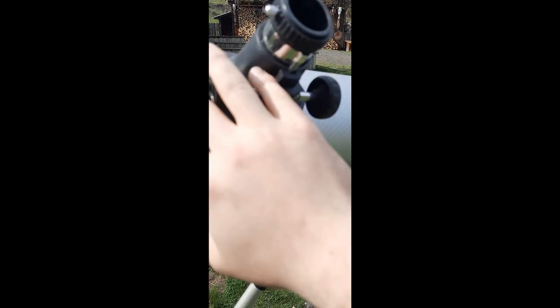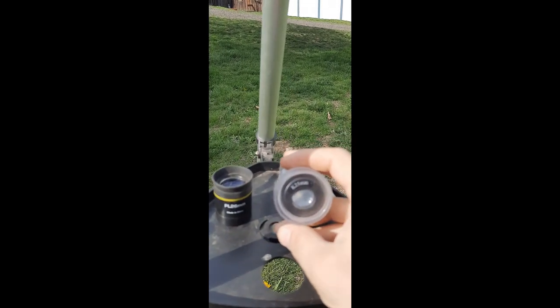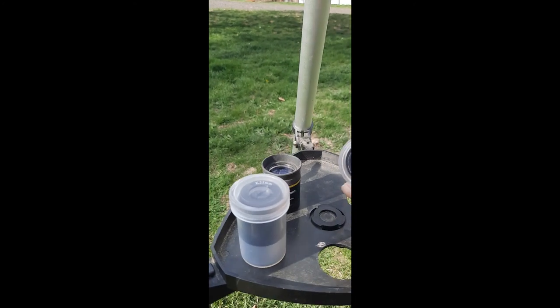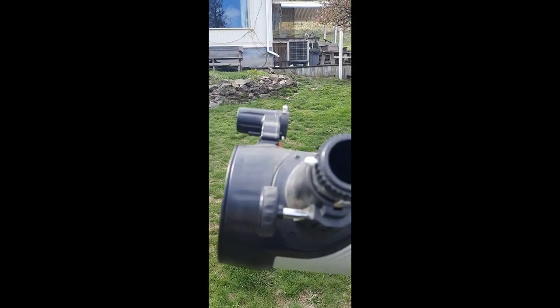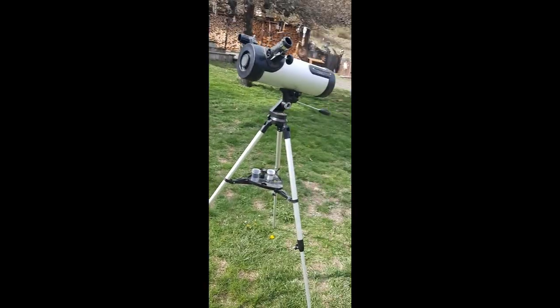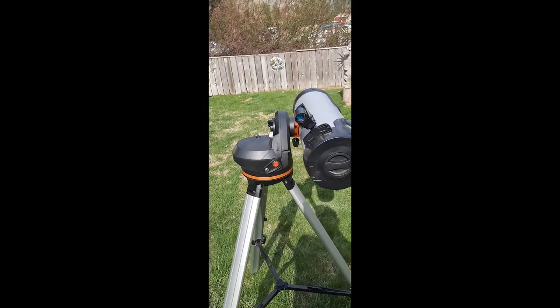This is the 26mm eyepiece from the National Geographic telescope. The Celestron comes with a K25 millimeter and a 9 millimeter — not sure what the K means. The other thing I don't like is the height: this scope doesn't come up high enough. I'm only about five foot five and I have to bend over to look into it, which is a pain. As far as astrophotography goes, this is not a great astrophotography telescope.